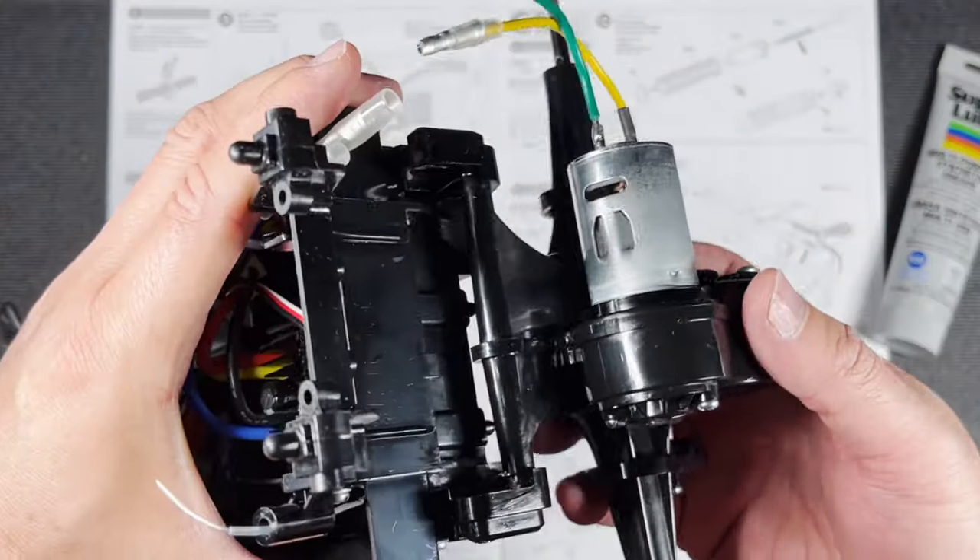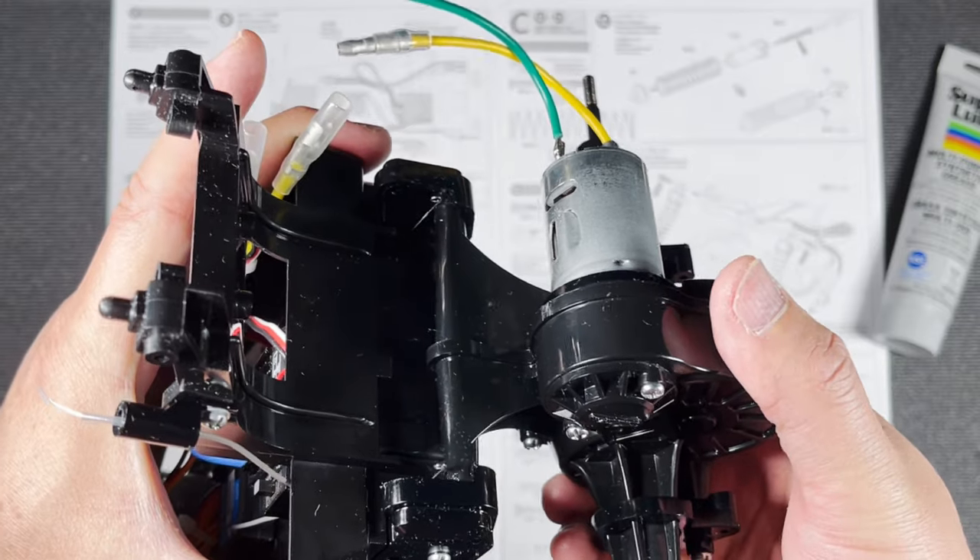Just a quick closer look at what that should look like.